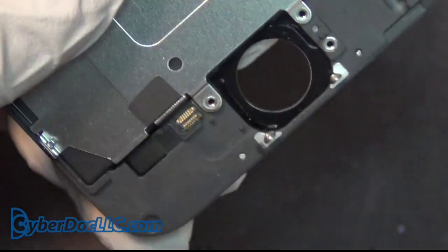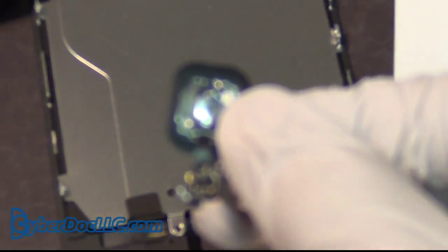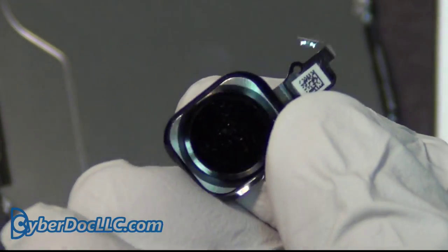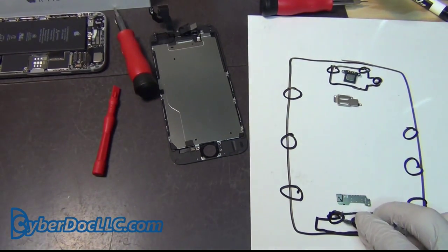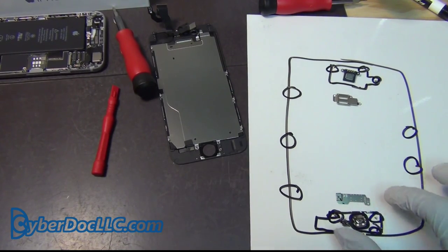I have retrieved the home button. This is what the home button looks like — it has the Touch ID sensor. You can put it here where you found it so you don't lose it later, with the same orientation.